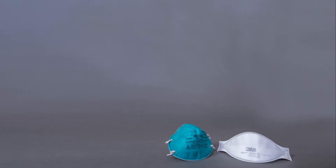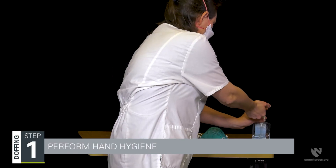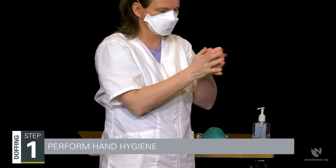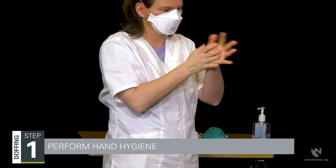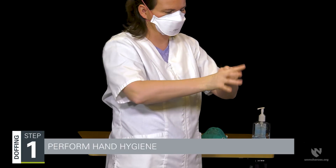The doffing process should be done in a slow, controlled, and deliberate fashion to mitigate the increased risk of exposure related to removing contaminated respirators. The first step is to perform hand hygiene. Hand hygiene is critically important here because gloves are not considered a 100% barrier against pathogens. Hands should be cleaned before touching the head or hair.